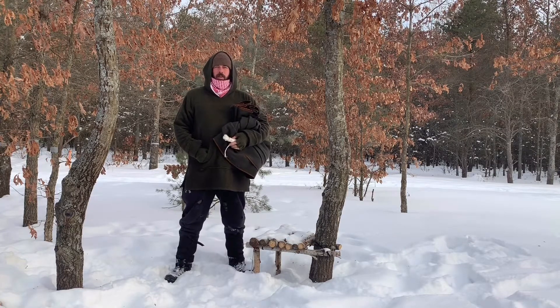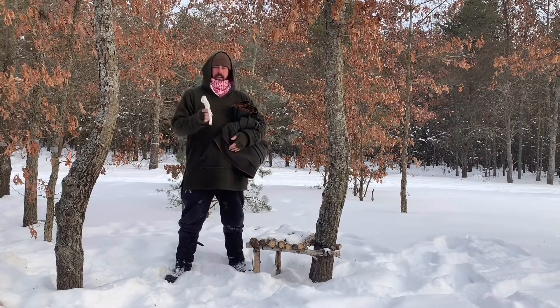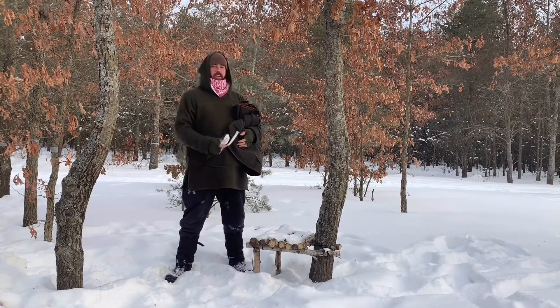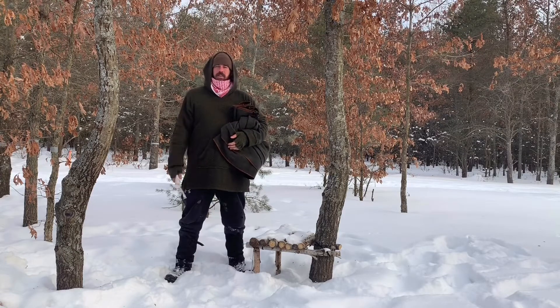Hello there. Today I'm going to be going over how to take this 18 foot of mule tape and my wool blanket and make a chair in between these two trees.